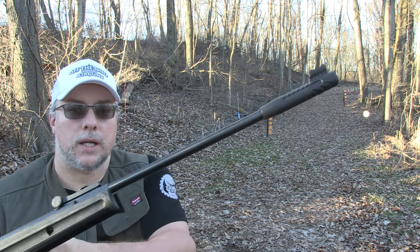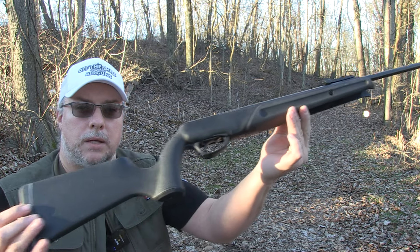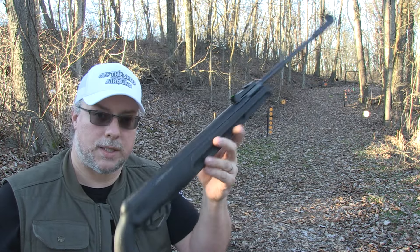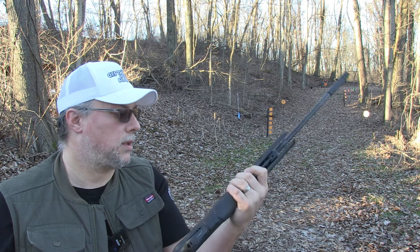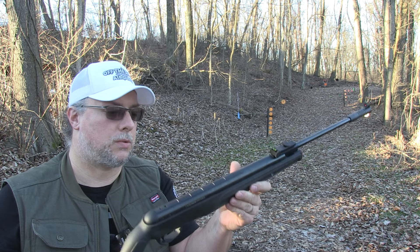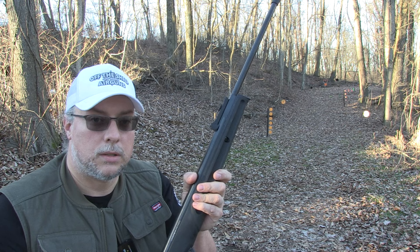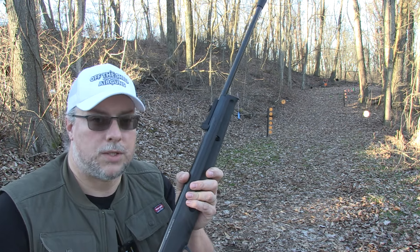There it is — the Umarex Primax, break barrel, .22 caliber. Obviously it also comes in .177. Brand new on the market — we just saw it at SHOT Show 2024, and now here we are taking a look at it. Again, this is just a first look; the full-blown review will be coming soon.